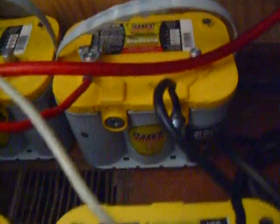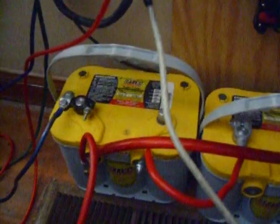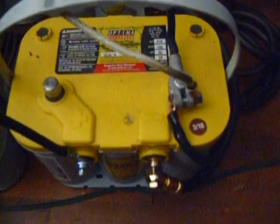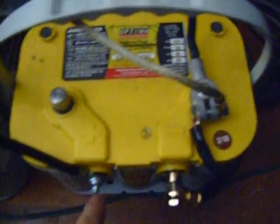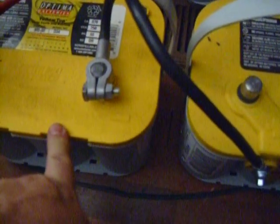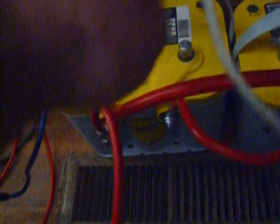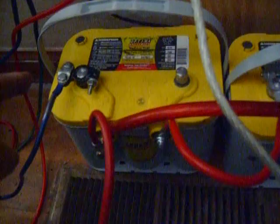I have to run two in a series, so it goes from positive to negative, and then positive comes out. And then this set right here goes from positive to negative. There's positive here and it's running parallel with these other two batteries over here, and then it runs up that wire into my inverter.